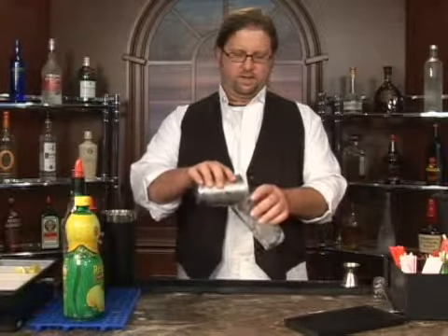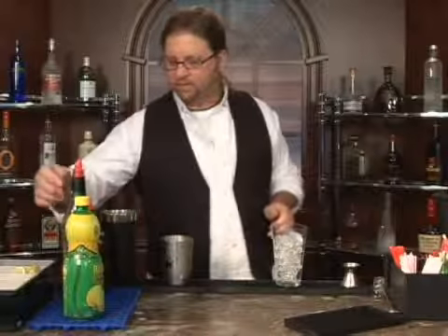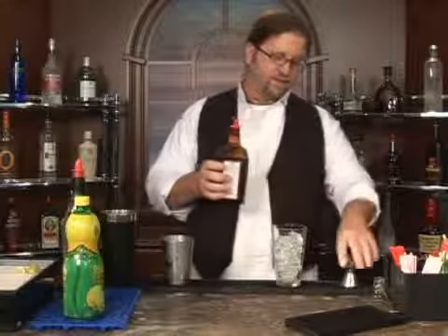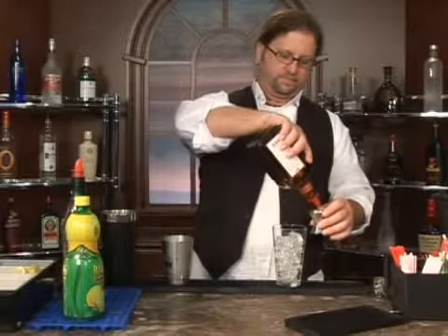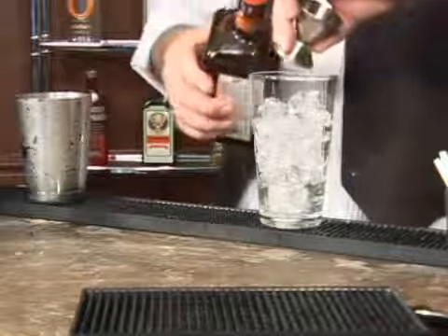I'm going to make the Japanese Slipper for you — a nice little fruity, comfortable drink with a lot of taste to it. We're going to start out with an ounce and a half of Cointreau. The jigger I'm using here is an ounce on one side, half on the other.